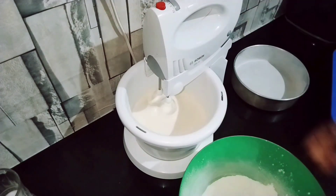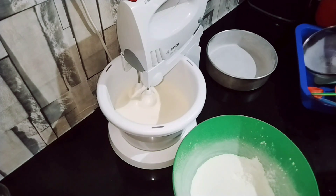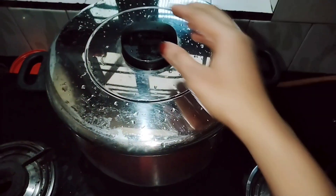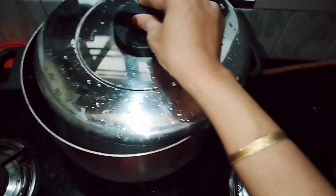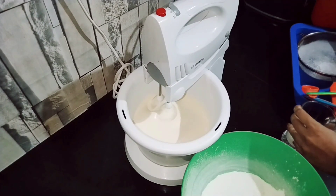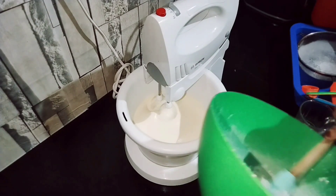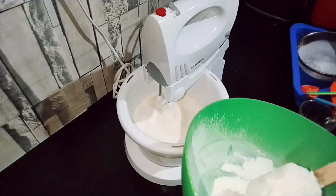Heat to a medium flame. We will now add the dry ingredients. I will add the dry ingredients little by little along with a little bit of oil.